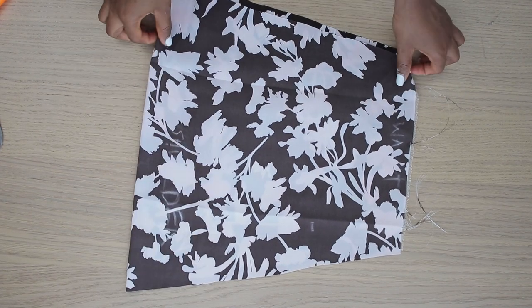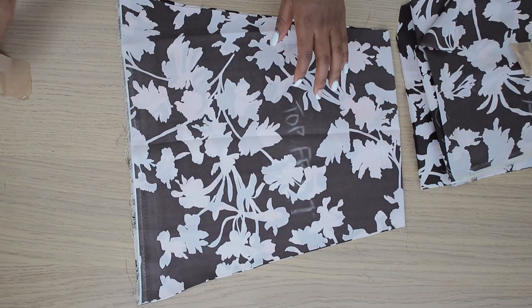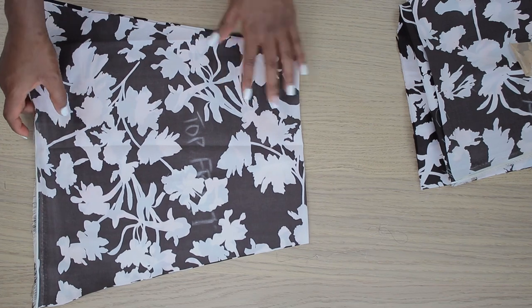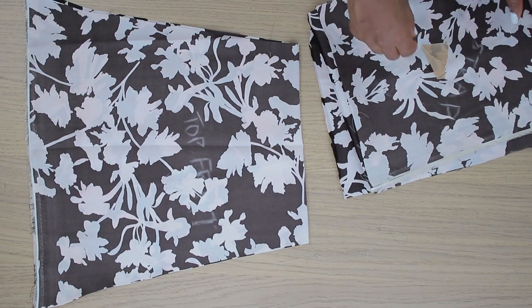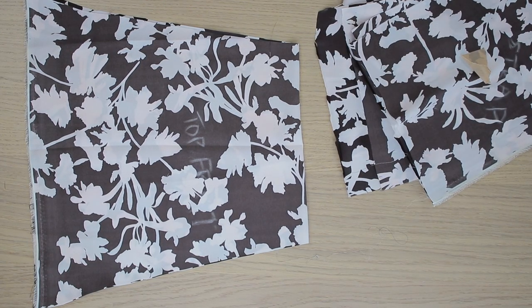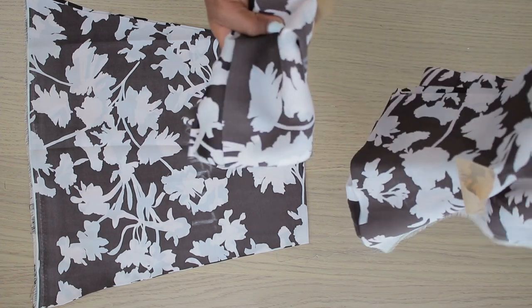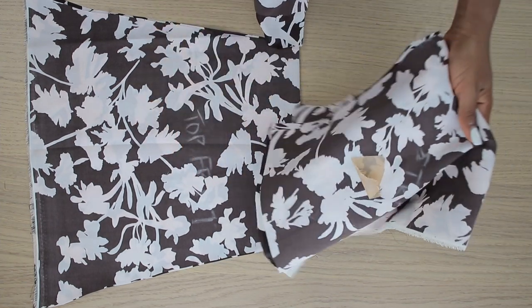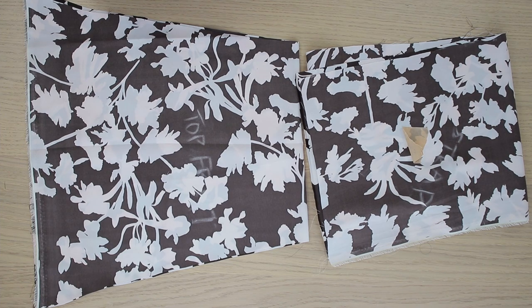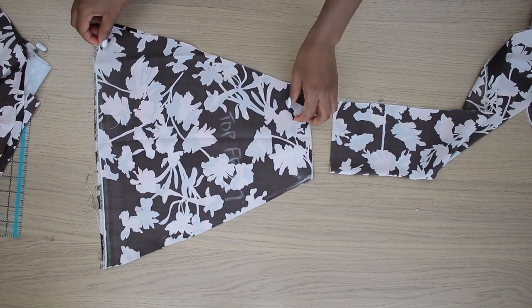When I open the piece up, I have a trapezoid shape. For the strap that ties on the neck, the length depends on your style — if you just want it tied at the back of the neck it doesn't need to be very long, but if you want the infinity style like mine you need it as long as possible. I have two strap pieces — one goes with each side of the front.